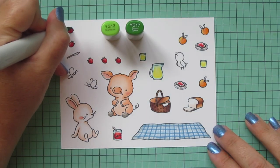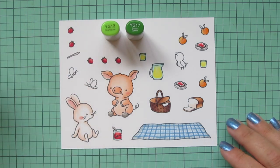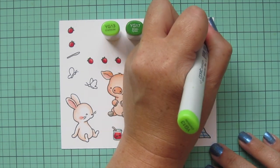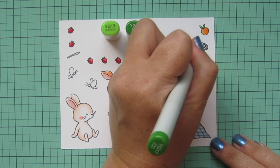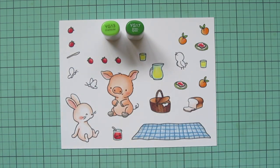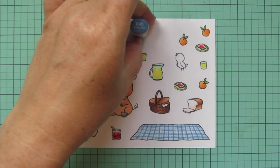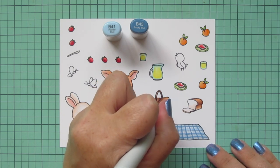For the leaves of my strawberries I'm going to use YG17 — just the one shade because they're super tiny. For the leaves on the peaches, because they're a little bit larger, I started with YG17 and then added in a bit of YG13 on their ends. I'm also going to do the rim of the little plates with those two shades — YG17 on the back side and YG13 toward the front — and then I filled in the middle with YG11.